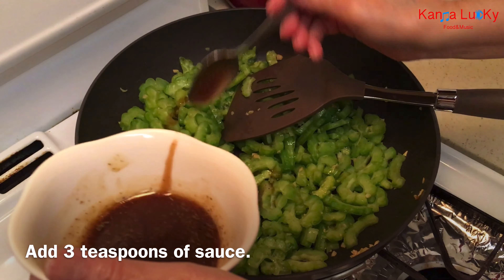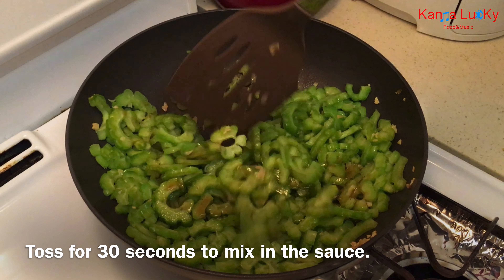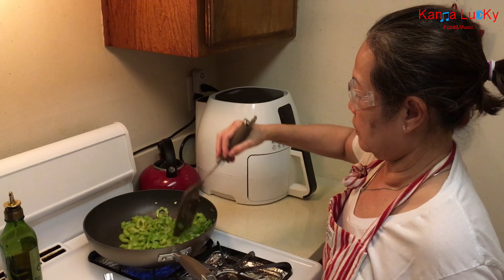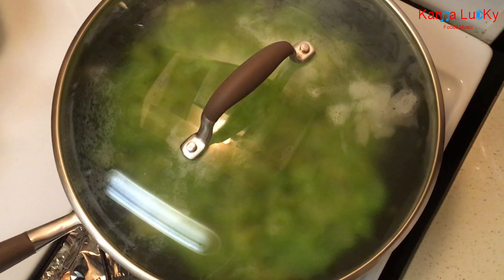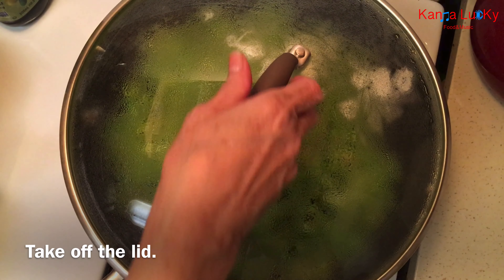Add 3 teaspoons of sauce and toss for 30 seconds to mix in the sauce. Put the lid on and steam on high for 1 minute. The steam will cook the bitter melon quickly without having to use any water. Take off the lid.